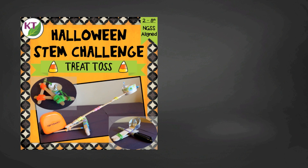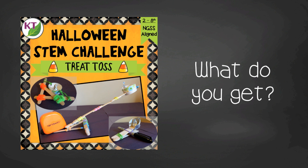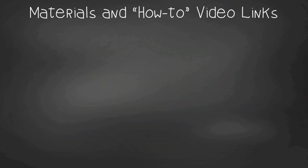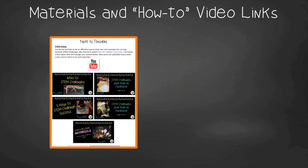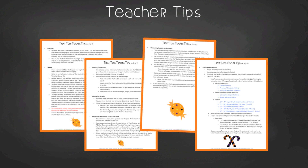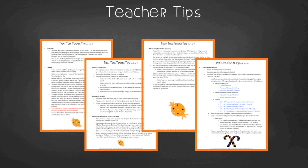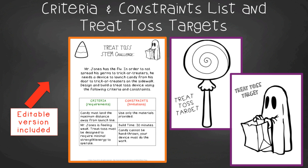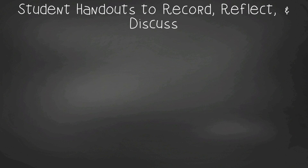There never seems to be enough time to do all the things you'd like to do, but I've got you covered with this challenge resource. It contains everything you need including modifications for second through eighth graders. You'll get aligned Next Gen Science Standards for grades two through eight, links to my STEM challenge professional development videos, and the treat toss materials list. In teacher tips you'll find premise and setup, how to increase or decrease difficulty through the criteria and constraints list, measuring results, and cross-curricular extension suggestions — especially helpful if you need to prove this is not just a Halloween activity. You'll also find an editable criteria and constraints list and treat toss targets if you choose to test for accuracy.